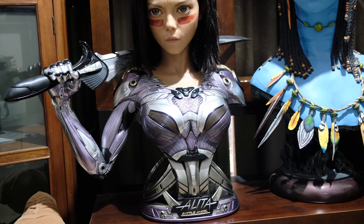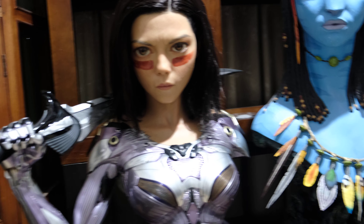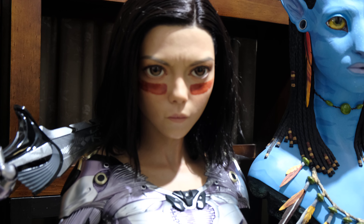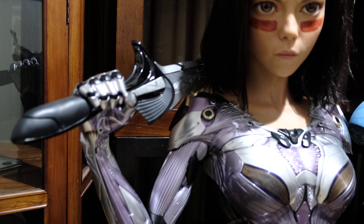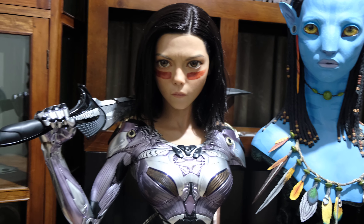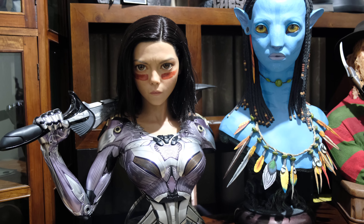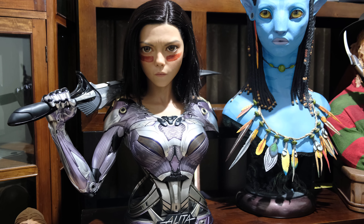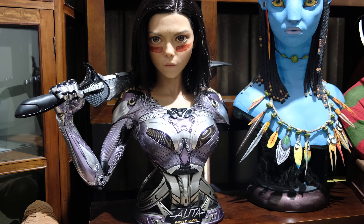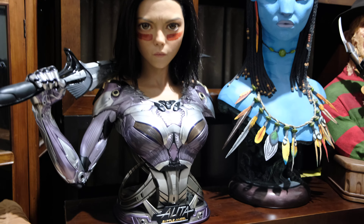A lot of companies are now producing arms with their characters. Alita's got one arm on the right where she's holding her sword, and it looks good — I'm happy with one arm. I've got quite a few busts that have one arm, and some are coming out with two arms now. It certainly adds a lot of volume to the statue, and one negative is it adds a fair bit of price as well. She's got real presence when you walk into the room.